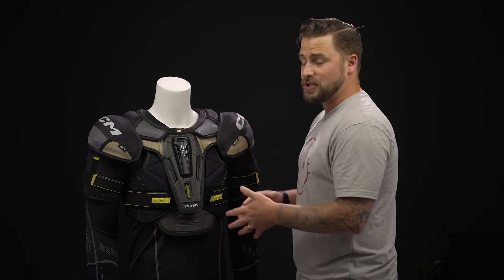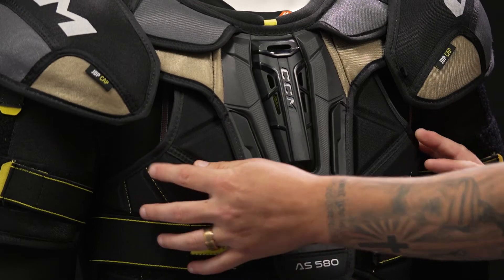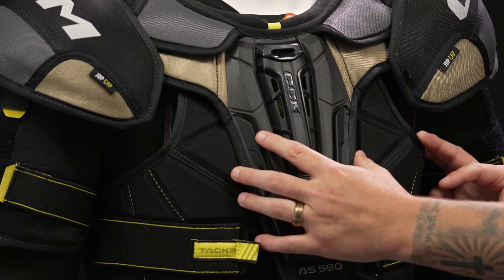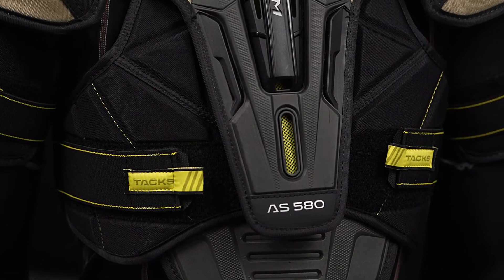Starting off on that front panel, this is their flex motion construction. Essentially the panels move independently, keeping that sternum guard over top of that very vital area, so you're getting maximum mobility while maintaining that maximum coverage.